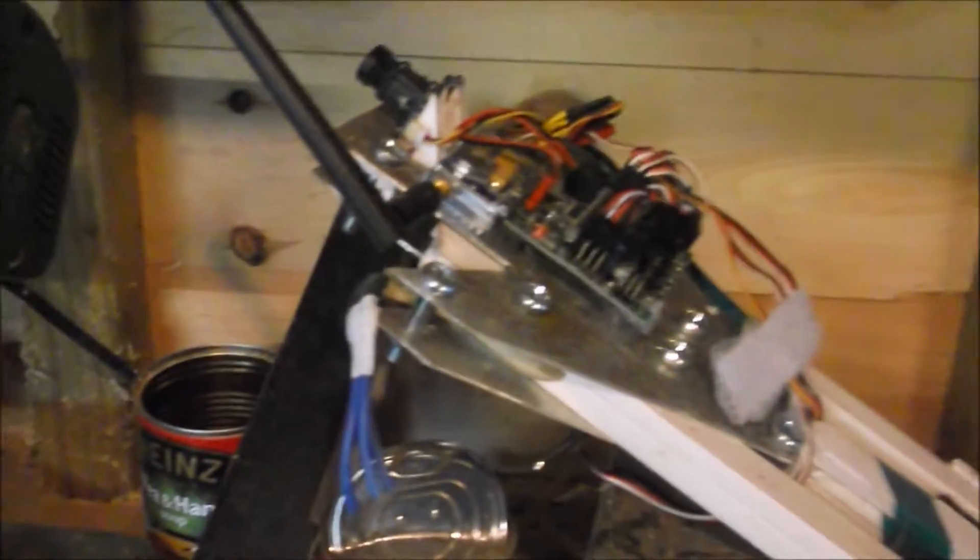The chop saw is no longer on the workbench — it's over here on its own little table. As you can see there's a lot of storage, and there's my tricopter, currently not flying as one of the ESCs set on fire mid-flight, which isn't great.